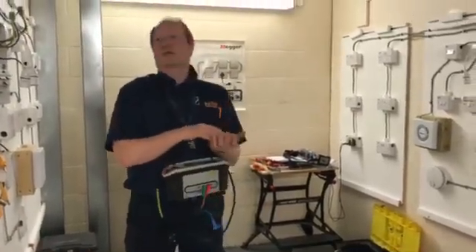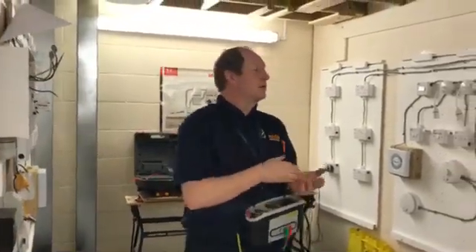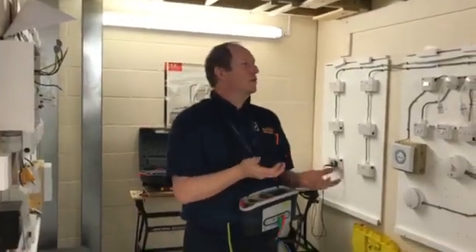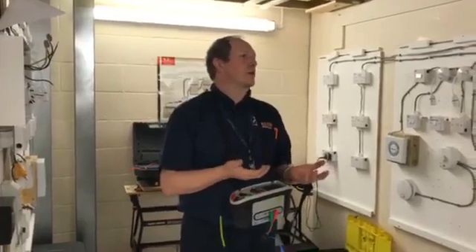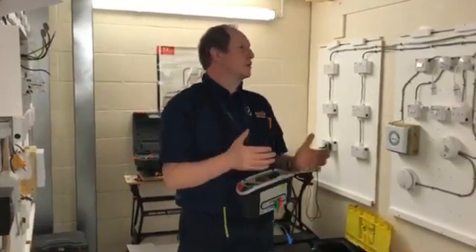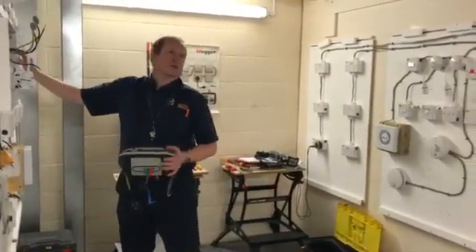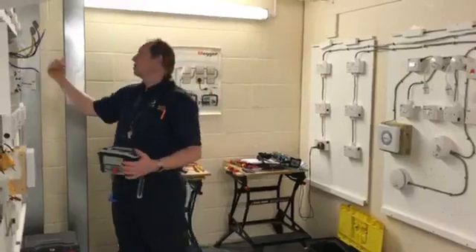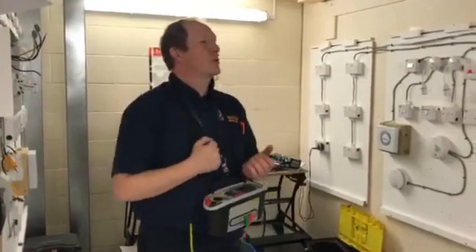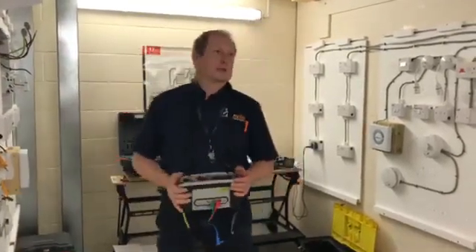Also make sure your line and neutral readings from step 1 are pretty much the same. If you found 0.05 on a line conductor and 0.16 on a neutral conductor, they should be roughly the same — if they're not, there must be an issue. Almost all the time it's because you've got a bad connection. Open up all your sockets, check every connection, make sure they're all terminated properly, tighten them up, and then redo the test.